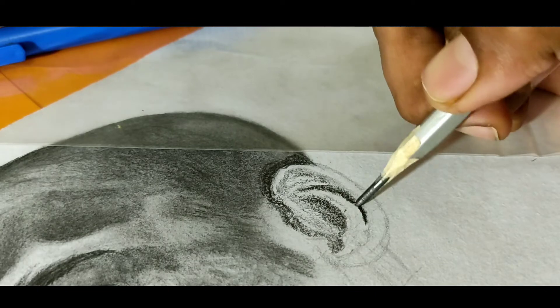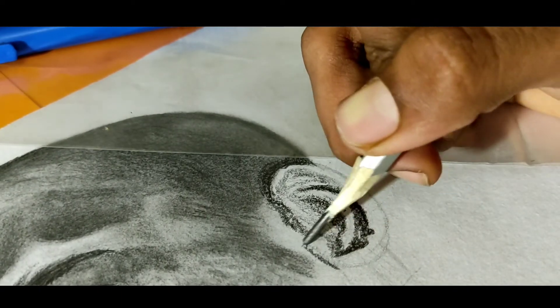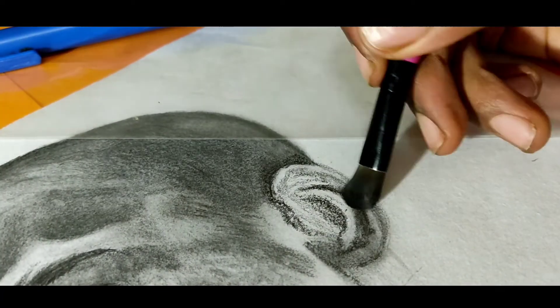When I started drawing I usually ignored ears, but that's absolutely wrong. Though ears are not as important as eyes, you have to give importance to the ears.